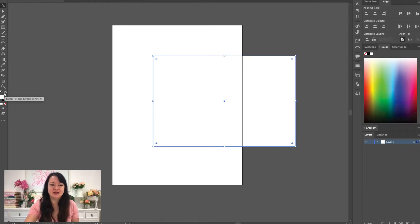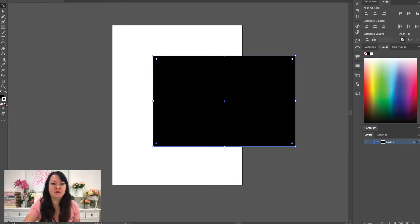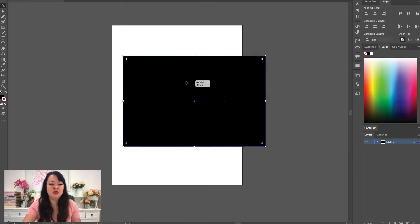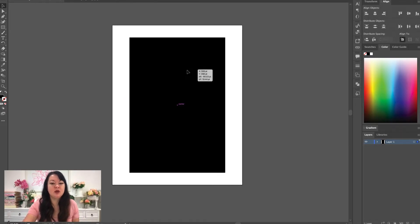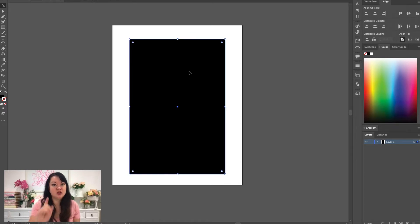If you don't have something like this you probably have something that looks like this — just do a swap fill and stroke. I'm going to get rid of the stroke by clicking on the none here, bringing this in, holding down the shift key, and rotating it. By the way, if you are still struggling with Illustrator, you should come check out Design Boot Camp — we have a couple of videos getting you started.